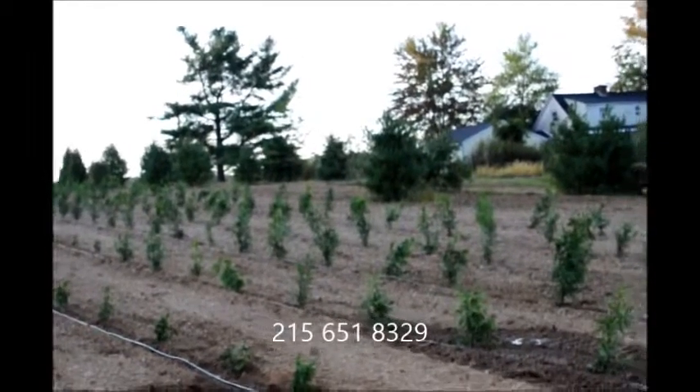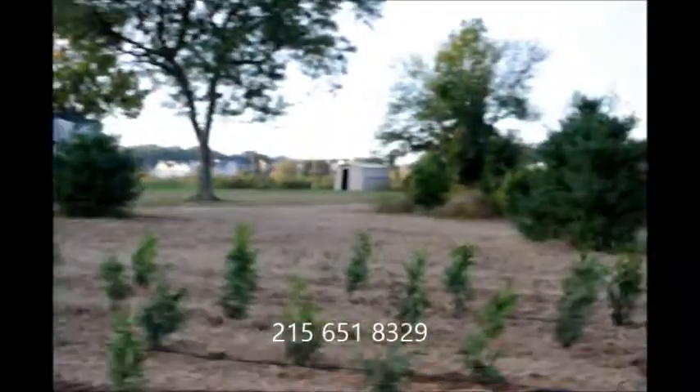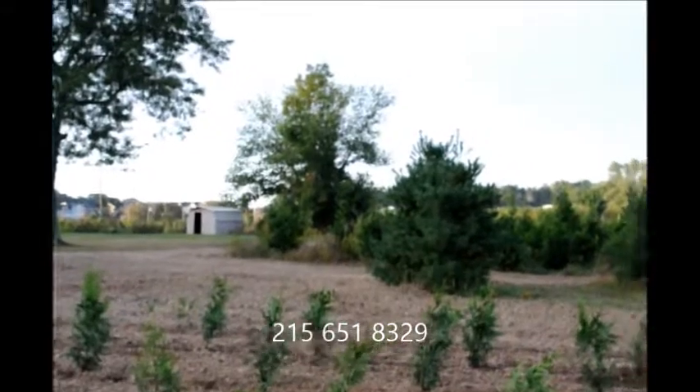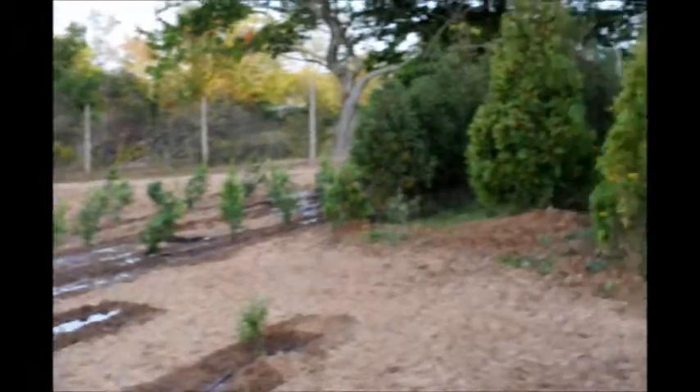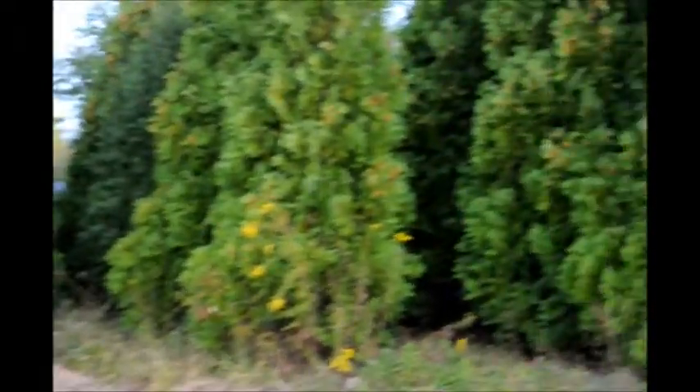Again, give us a call if you need Green Giant Arborvitaes at Highland Hill Farm. We're on Route 313 in Fountainville, PA. Our phone number is 215-651-8329.